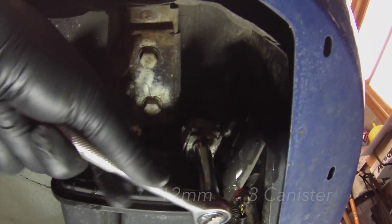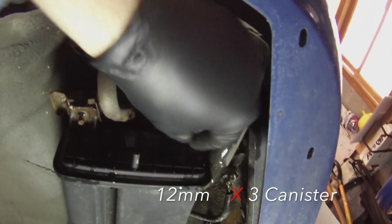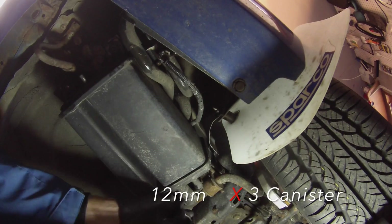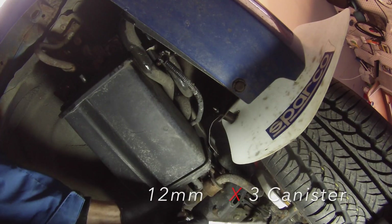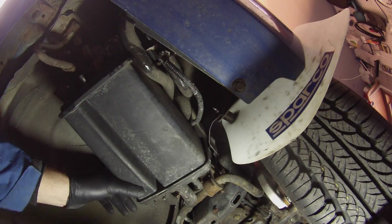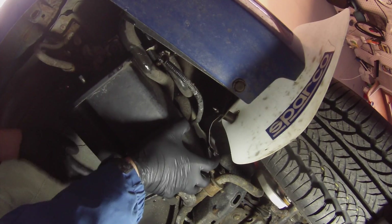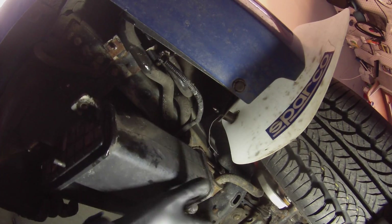I used some PB Blaster and let the bolt soak for a few minutes. To get to the other bolt we're going to travel underneath — you go upside down. After you undo this last bolt, the canister should drop down, and that gives you room to get to the other bolt.